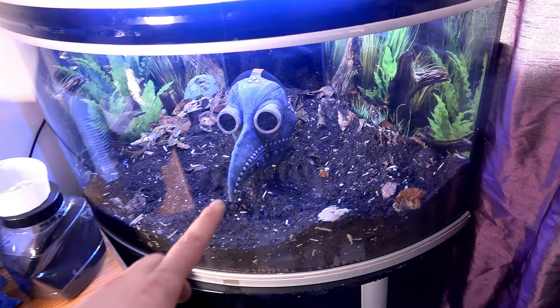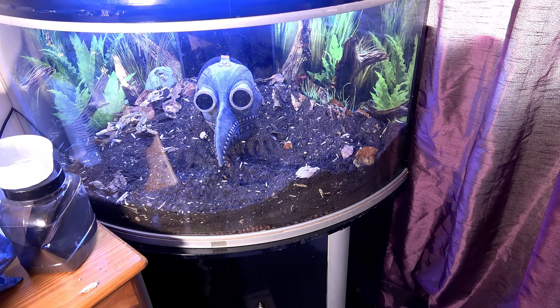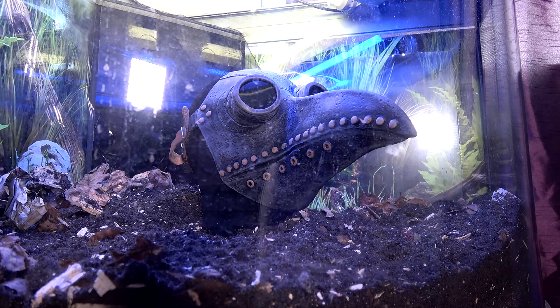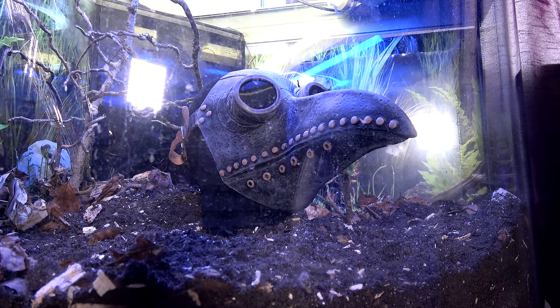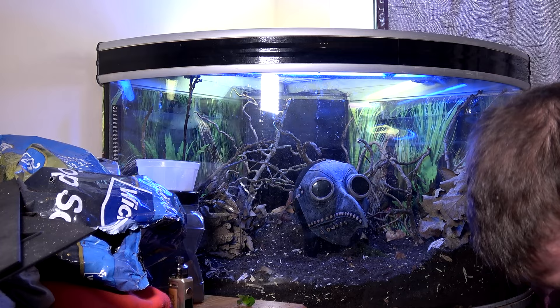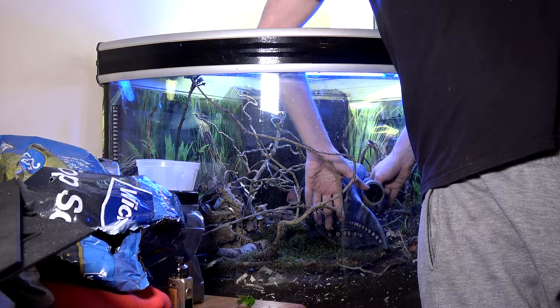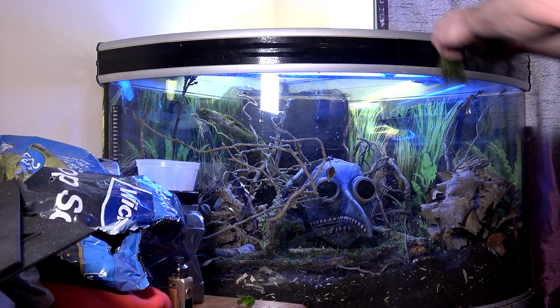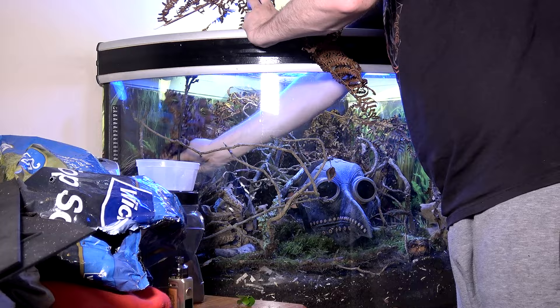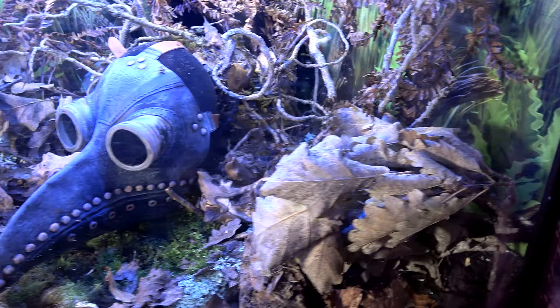Remember if you haven't seen the first part of this video where I collected things, go and check that out so you know the ideas behind what I went for. There are also things already collected that will be added in here. I hope you enjoy this time lapse. And here we have it — what do you guys think of this setup?